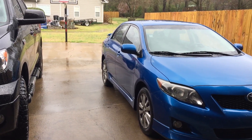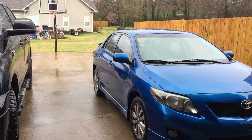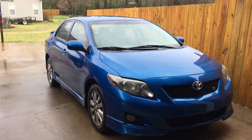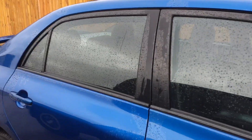Good morning guys, welcome back to the channel. It's Wednesday, I just wanted to do a review on some floor mats. It's obviously raining so I can't get out and do any actual work, but I picked up some floor mats from Walmart for the 2010 Corolla, so let's check them out.